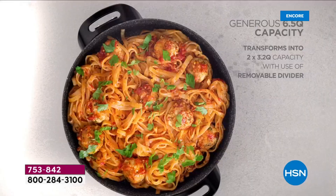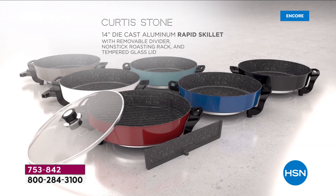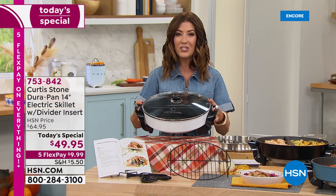You're going to love the divider because not only does it divide your food, there's no flavor crossover — your salmon won't taste like your steak. It's lightweight and portable; you can take it from the kitchen to the countertop to the table. You can serve, you can entertain. Vegetarians can have their meal their way and meat lovers can have it their way. This is the only skillet on the market with a removable divider.